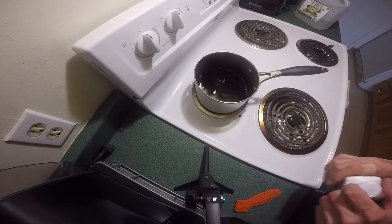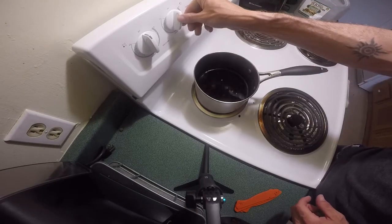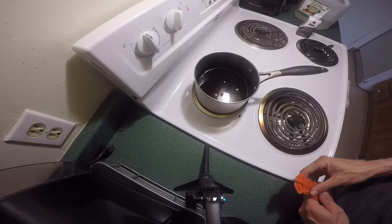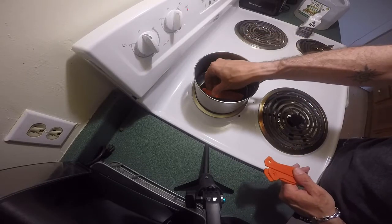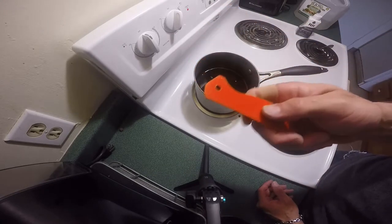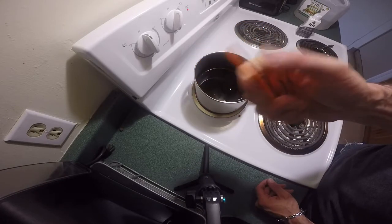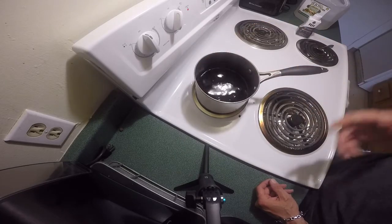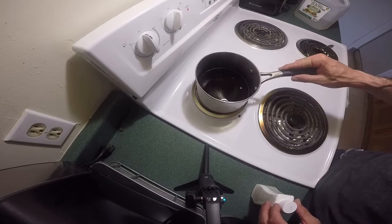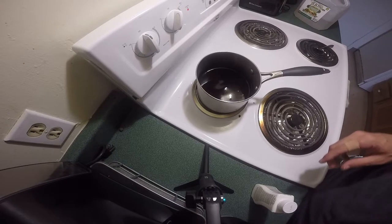I've already had dye in here before so I'm just topping it up. We're going to put it on a very very low simmer — just before the water starts to boil is about the temperature you want. These will not melt; you'd have to boil them at a really high temperature. It's kind of amazing how strong and durable the G10 really is. So we're just going to sit and let that start to boil.